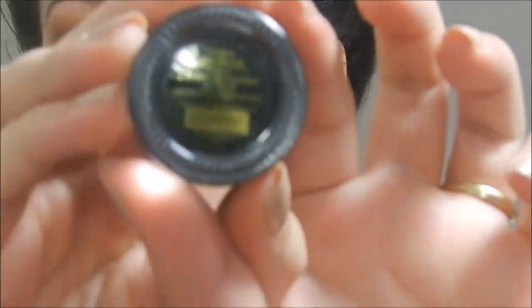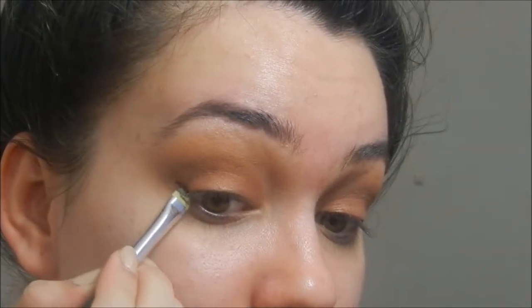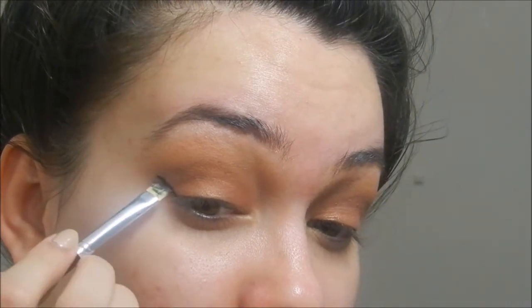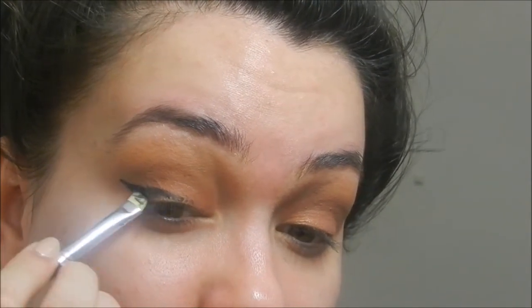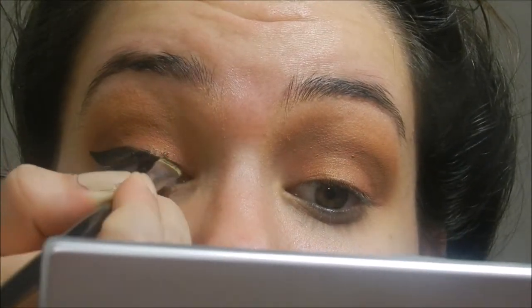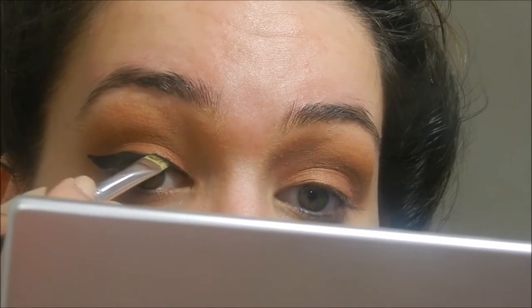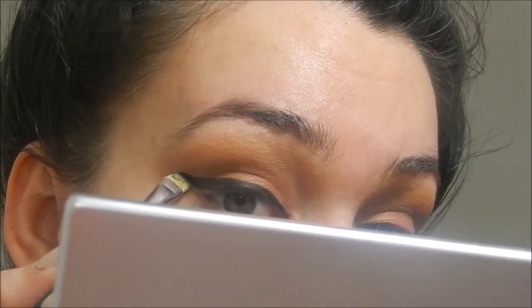Then I'm going to take L'Oreal Gel Liner — the black one — on a Revlon eyeliner brush that I bought recently. I am obsessed with it; it makes my eyeliner so much easier to apply. For some reason I am horrible doing my eyeliner when I'm filming, but in person I'm much more clean and precise. The angle is a little bit awkward when filming.